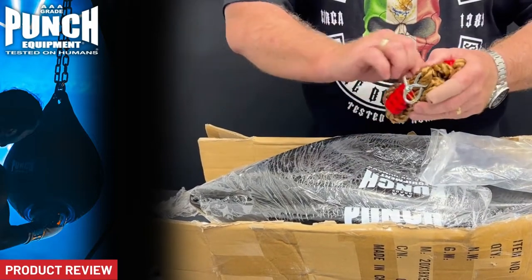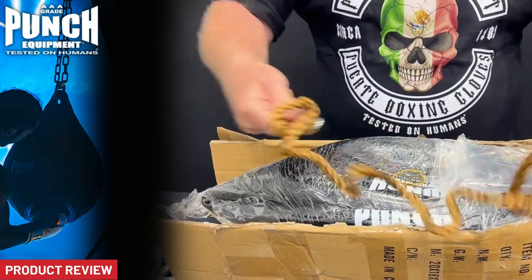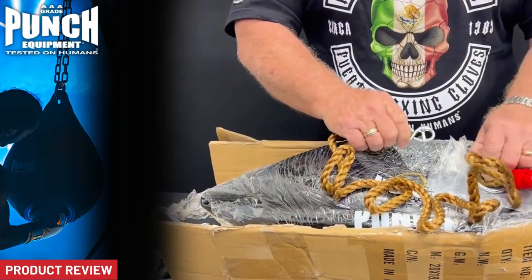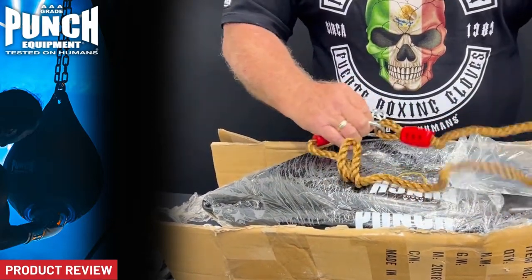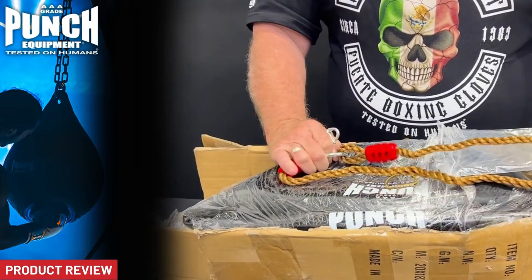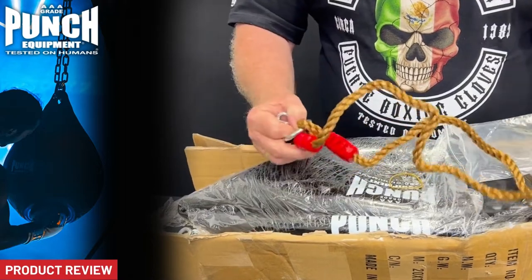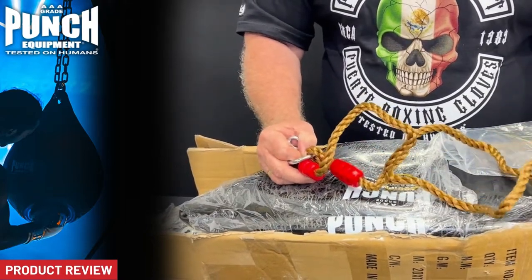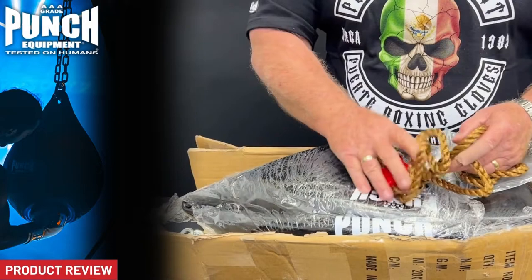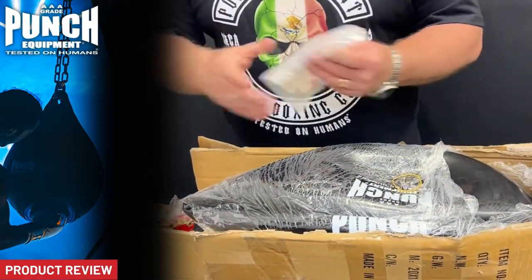We also include another hanging alternative. This rope is just another way of setting the bag up if you don't want to use a chain. Sometimes a chain can rub hard on certain surfaces — say you're going over a timber beam, you probably want to use a rope instead. It's just a softer option if you need it, and it's included.